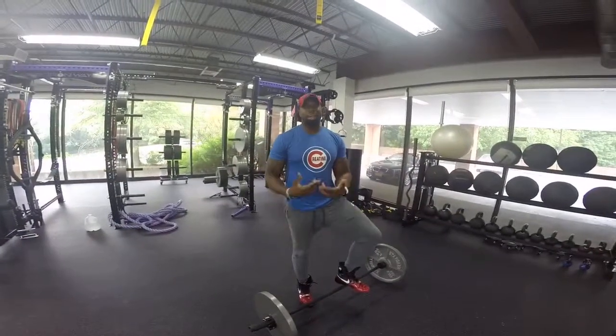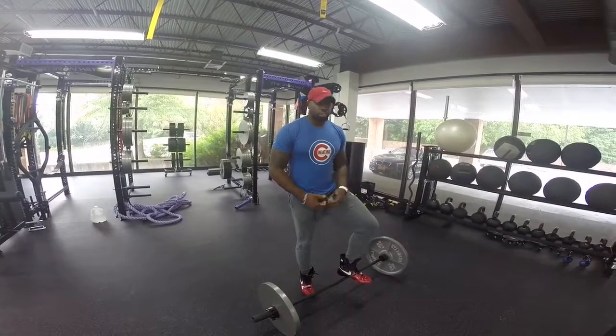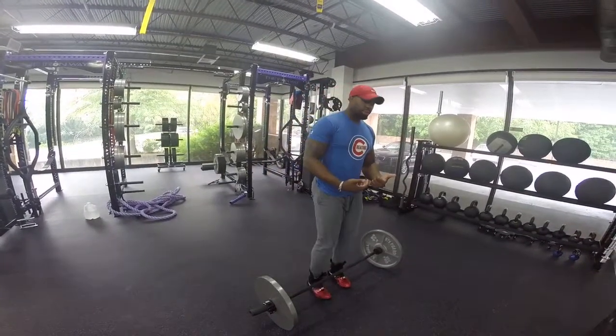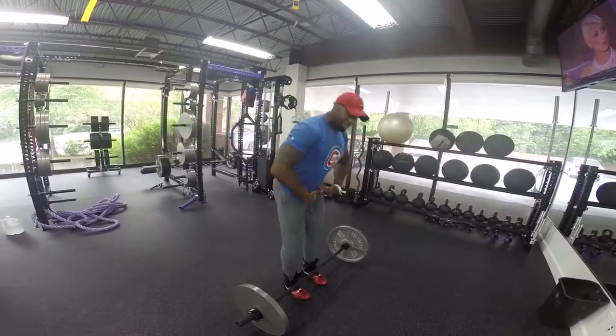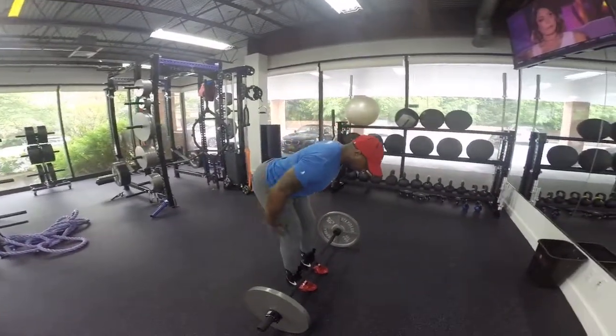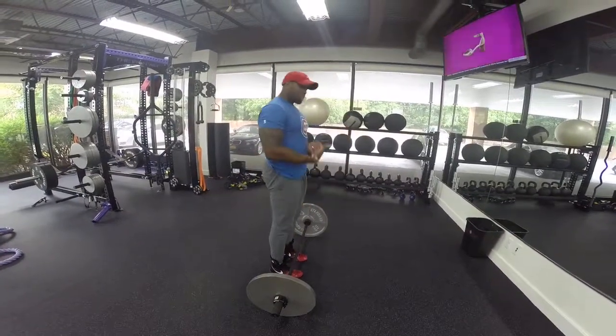What's up guys, LW Fit here at Iron Camp, and today we're going to go over the Romanian deadlift or RDL. The Romanian deadlift is a posterior movement, so that means we have to hinge at the hips to get full extension in the hamstrings, that way we have actual control extending up.